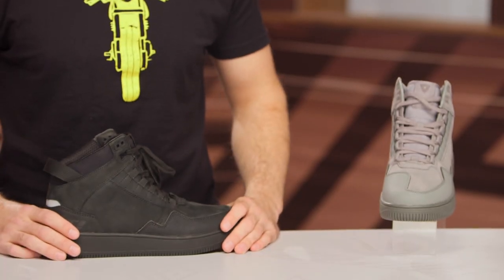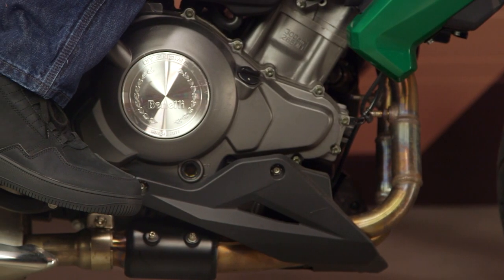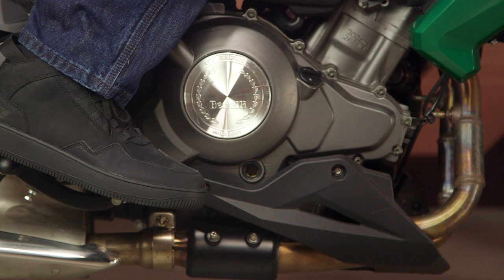I'm going to get to those features in just a moment, but first I want to take a quick second and talk about the overall fit here. I typically wear a size 44 in most of my riding shoes — no surprises here, 44 fits me spot on with these Revit boots. Very comfortable on the inside, not overly wide, not super narrow, just a nice regular fit. If you reference a sizing chart, you should be all set.